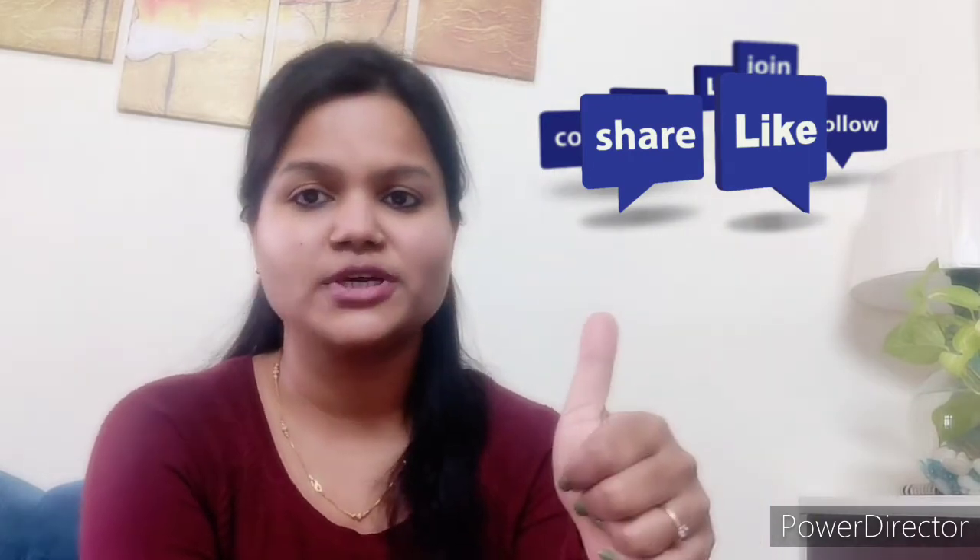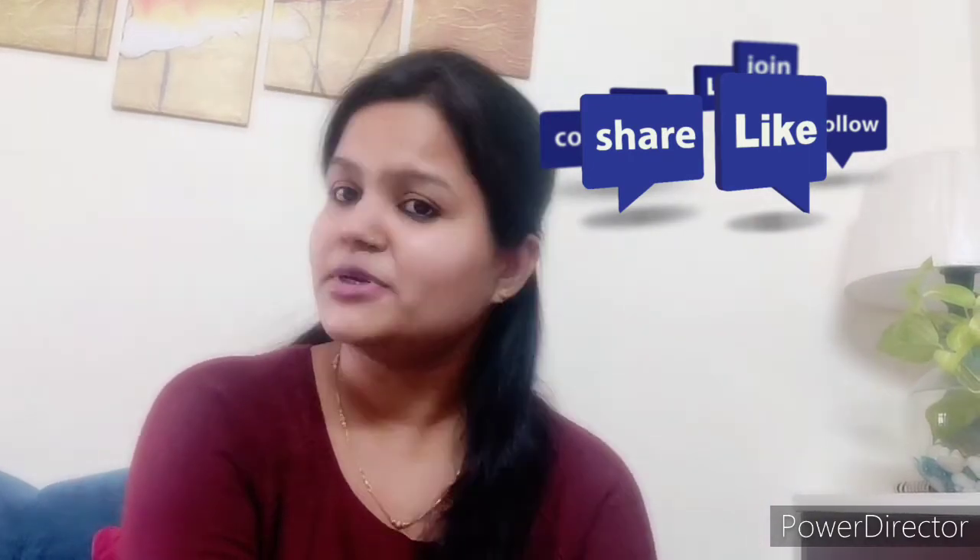Before starting the video, please subscribe to my channel. If you like the video, please like it and share it with your friends and family. Let's start the video.